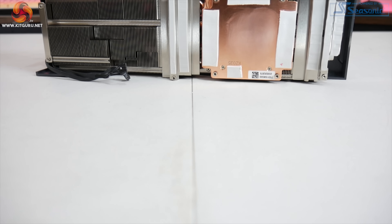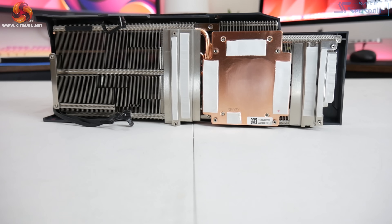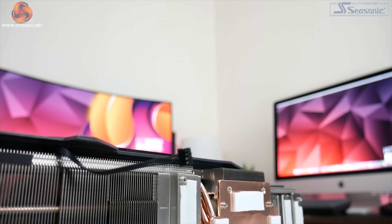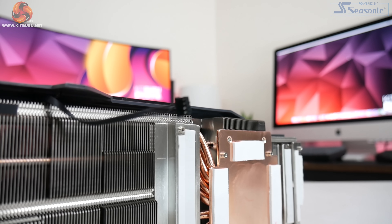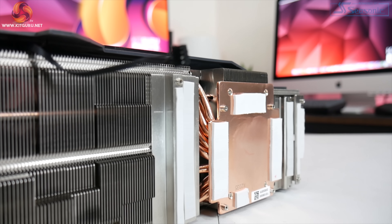As for the cooler, this uses two separate fin stacks connected by a total of seven 6-millimetre copper heat pipes. The GPU and VRAM make contact with a copper cold plate, and there are also plenty of smaller plates for the VRM and MOSFETs.